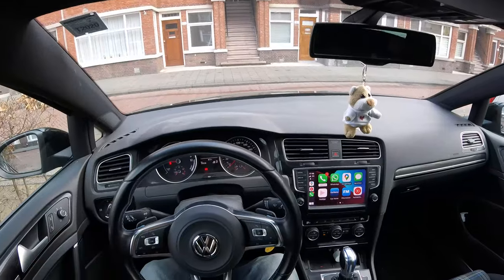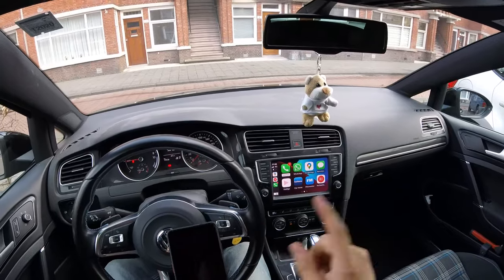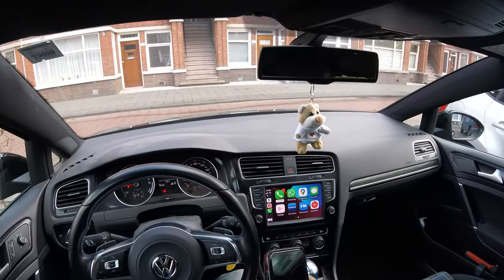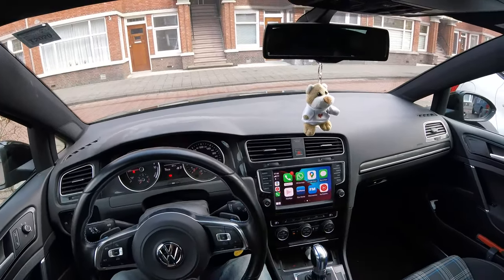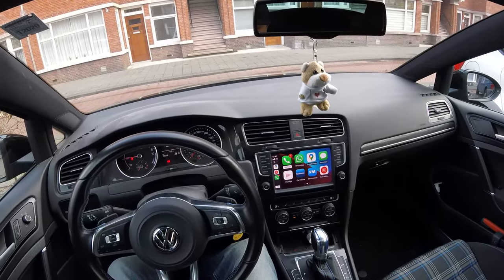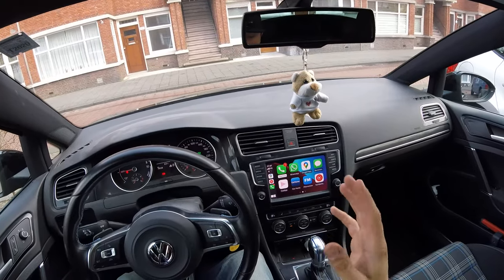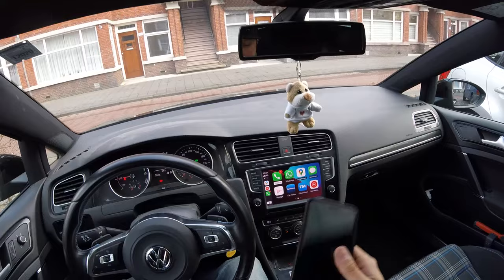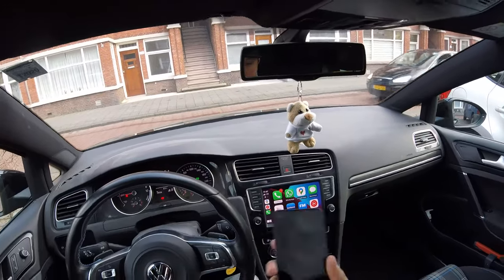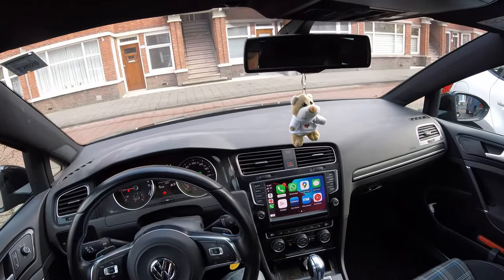Hi guys, welcome back to another video. In this video I'm going to be showing you how to get Android Auto to work on your MIB1 equipped Golf. In my previous video I explained how to get it to work with CarPlay using the module that you install behind your glovebox. I've been getting a lot of questions about Android Auto - I have an iPhone but also my work phone which is an Android, and I'm going to see how to get it to connect to the module.